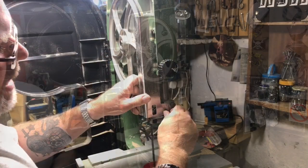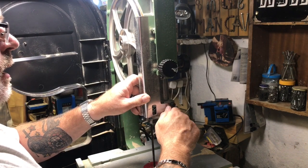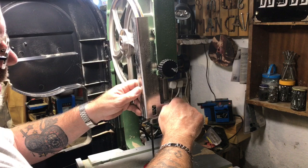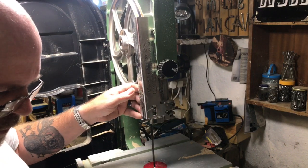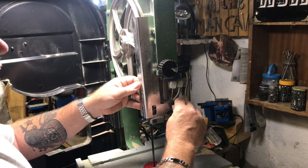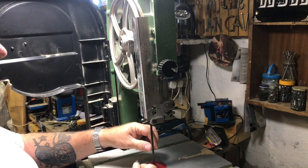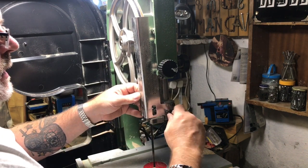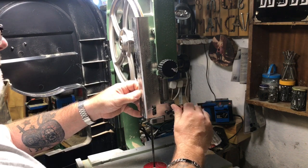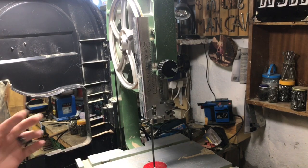Changing to a blade that's a different width means you have to change all the guides and everything. Obviously if you're just changing one that's broken you haven't got to change all the guides. But as I've gone down to a narrower blade I've got to change all the guides. Right, ready to roll.